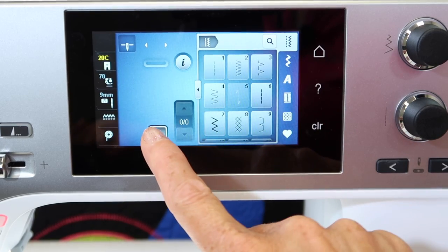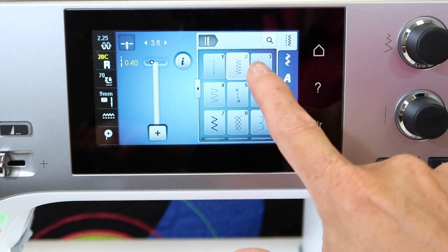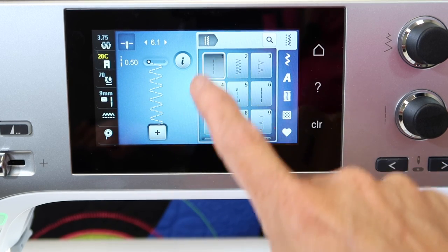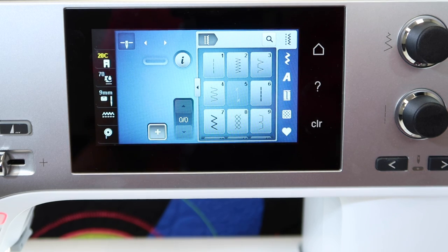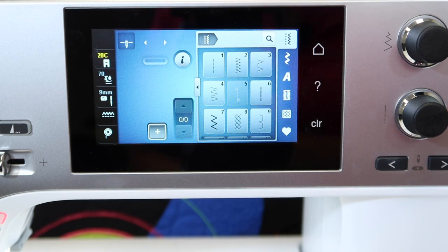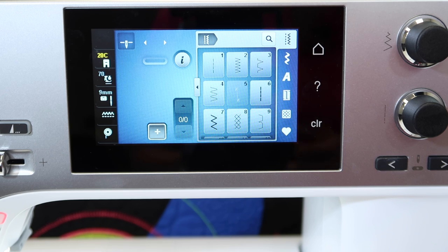Right now, if you were to close the memory, you'll get back to what you're used to seeing where, as you pick a stitch, it shows up. If you've ever touched the plus and realized, hey, where did all my stitches go? This is you getting into the machine's combi mode, as it's called. It's waiting for you to put a stitch in.